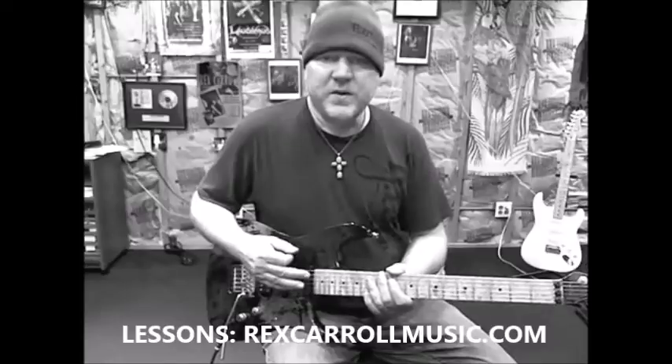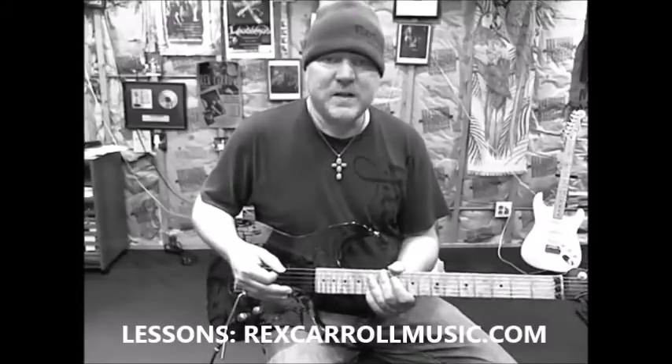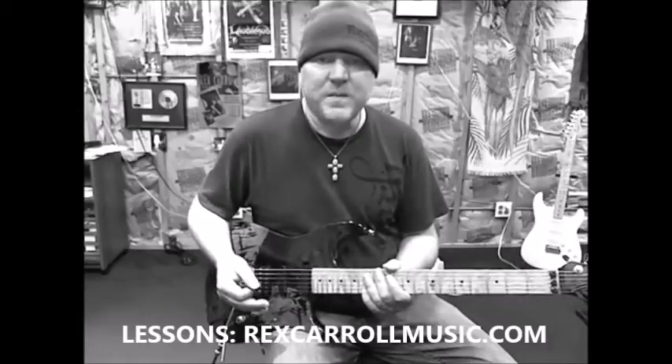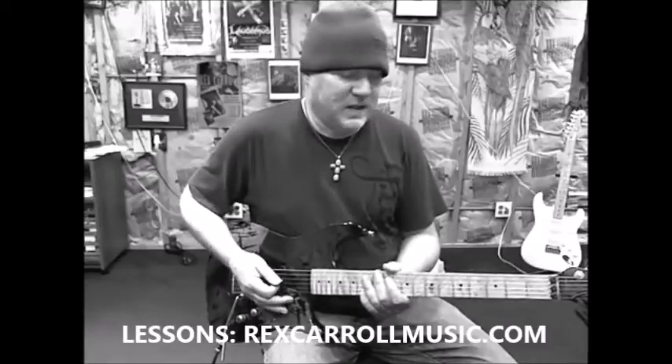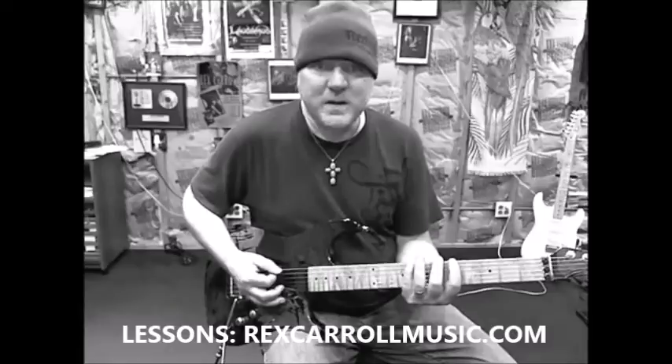Once you have that chord progression down, then the next step is to always understand the timing — understand the beat: one, two, three, four. The third step is you need a scale to play with. And so if you have a pentatonic scale in the key of A, that's a great place to start.